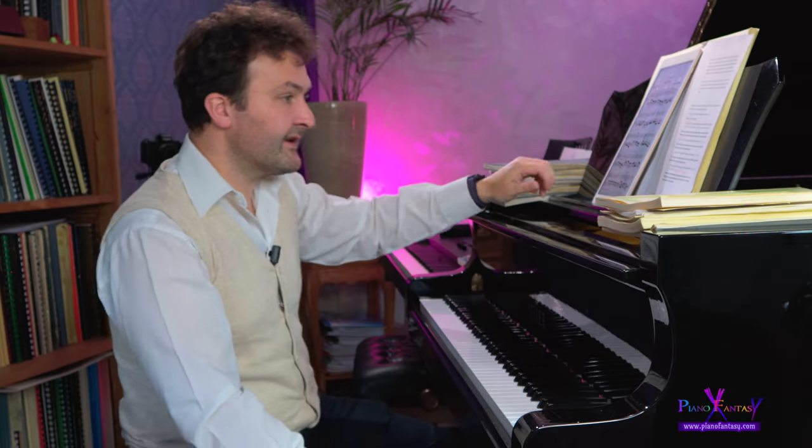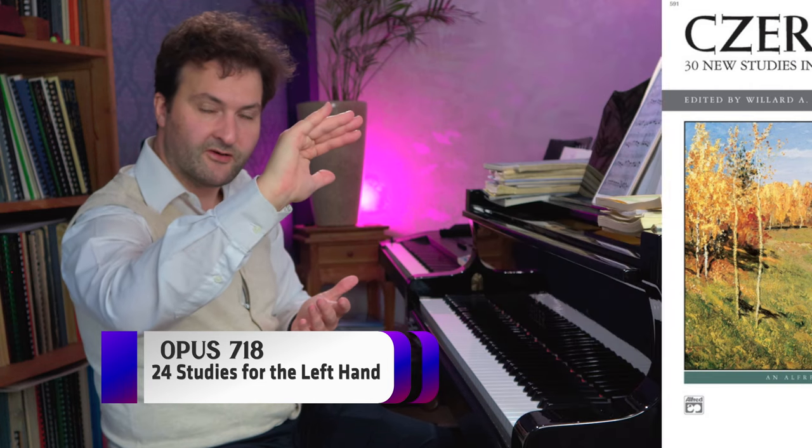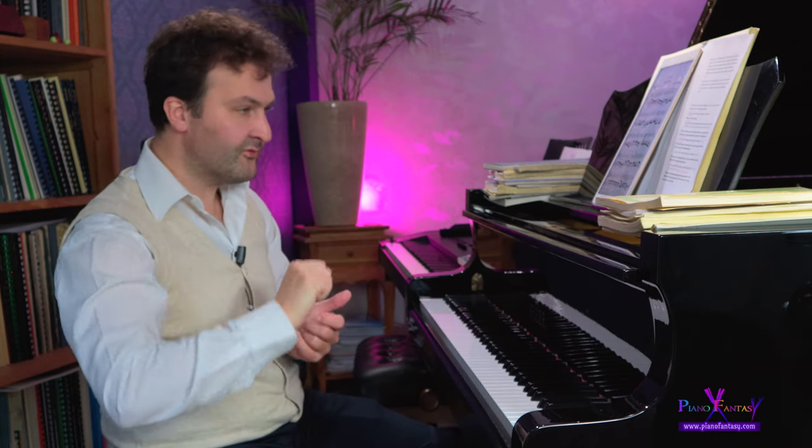Then we have the next opus, which is the preschool, also called for Opus 299, the School of Velocity. They start a little bit easy, but they make quite a steep curve to a more progressive level. They are shorter than Opus 299. There are nine etudes there for scales - I would certainly not dismiss them, and some of them, depending on the speed you play, can be rather challenging.